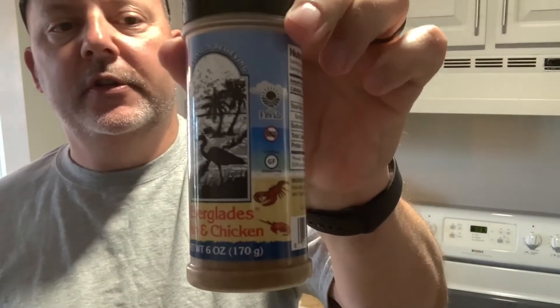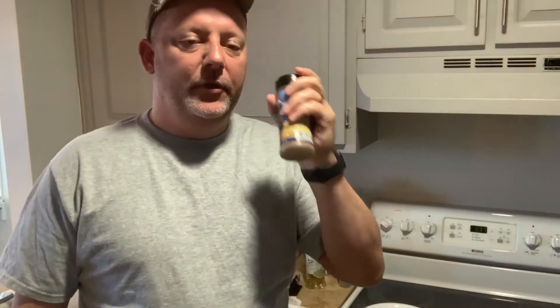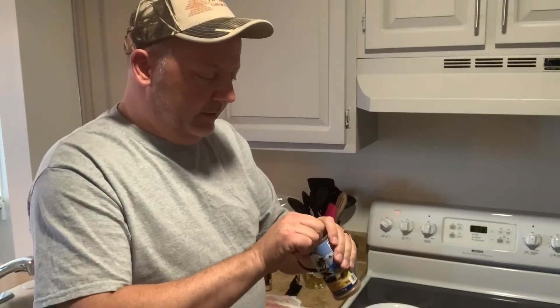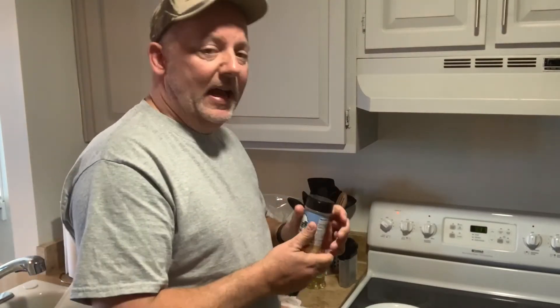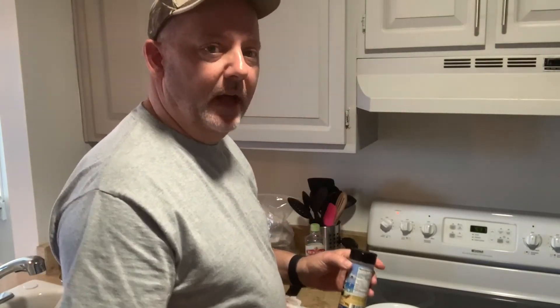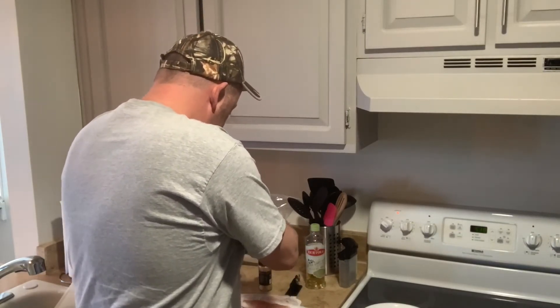For my seasoning, I've got Everglades fish and chicken. There will be a link in the description. This is the best stuff that you can put on fish, pork, or chicken. You can get it on Amazon, Kroger has it, Publix has it, or you can go to everglades.com and get it. They have a whole line of seasonings that are just phenomenal. I do a lot of cooking so I know a little bit about this. I'm going to lightly season one side.